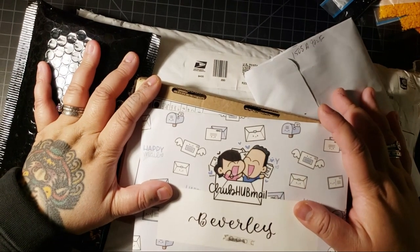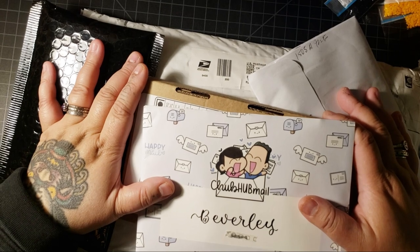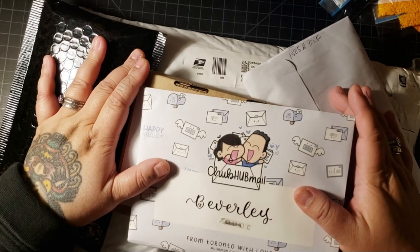Hi! Today we are going to open up some mail. Here's a mail, it never fails, and when it comes it makes me want to yell mail. I don't think that's how it goes, but that's a Blue's Clues song.